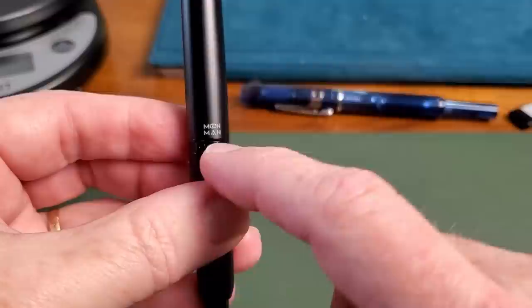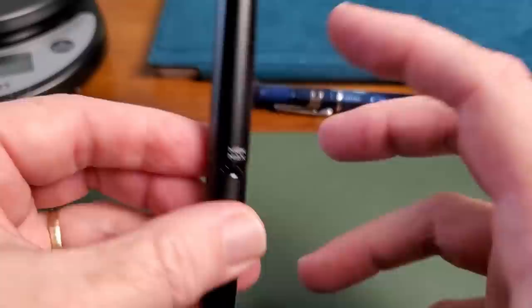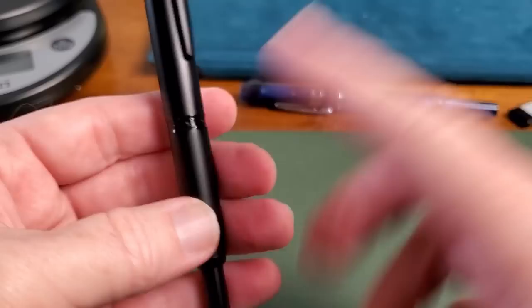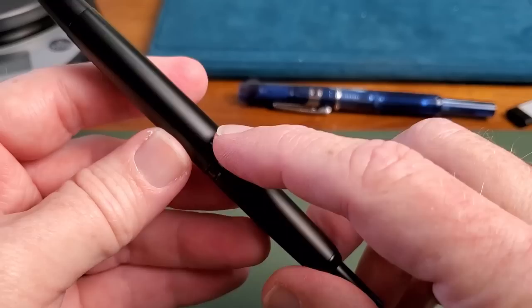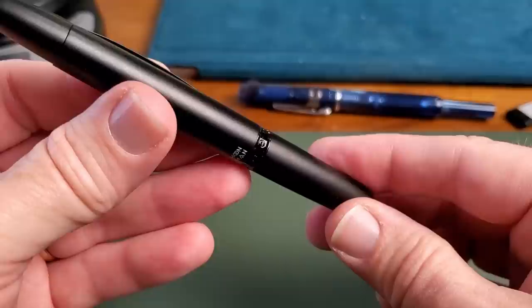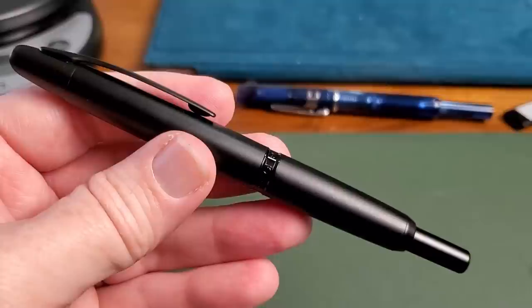They have the Moonman name on the back of the pen, which tells you when this was manufactured. They've already changed over the instruction booklet, but not the pen itself. This is right at the time of all of that going on with the lawsuit with Caveco and the trademarking of the Moonman name. That makes this interesting because it probably is among the last models introduced with that name, and it kind of copies some of the issues that got them in trouble to begin with.